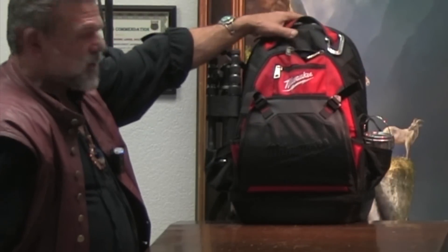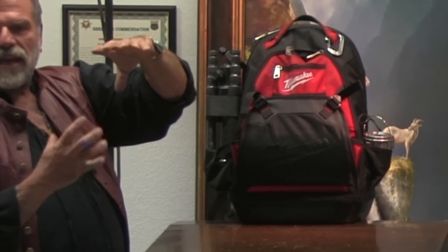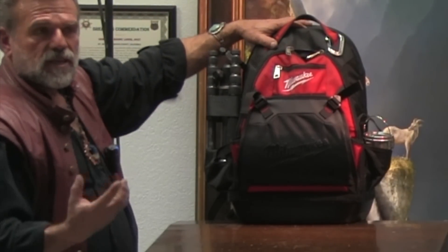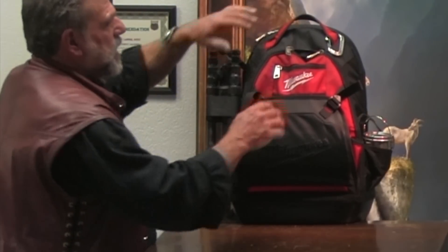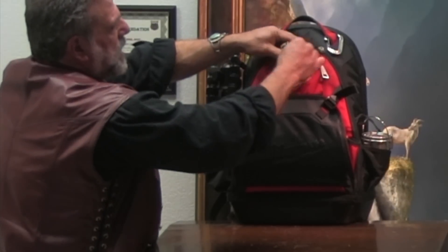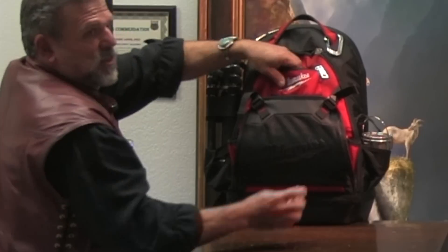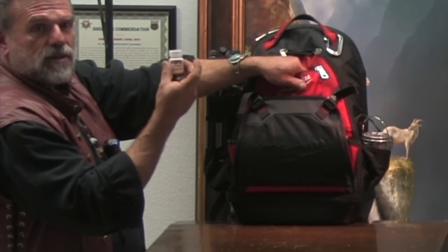If you see this thing sitting closed and you've got an MSR can in there, they'll confiscate it because they don't know what's in it and they're not going to open it at the airport. So you take the lid off and tie it back on, leaving it open so they can look into it — they won't bother you. You're not allowed to take any turpentines, obviously, so keep those MSR cans empty.